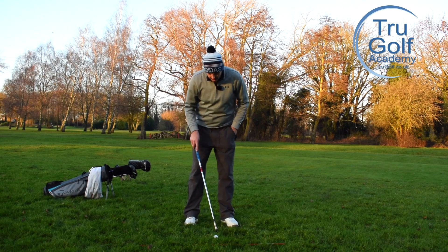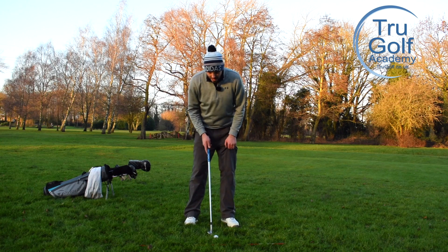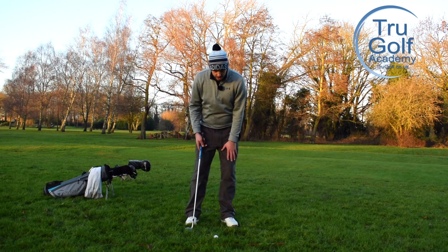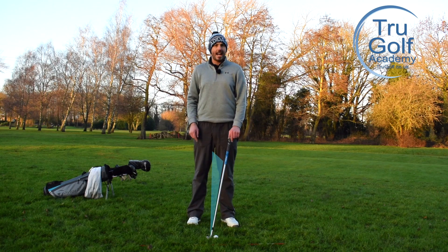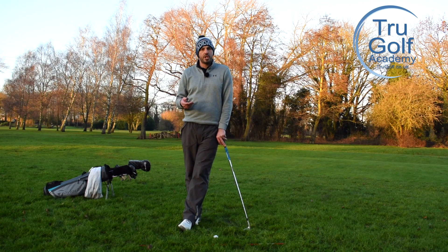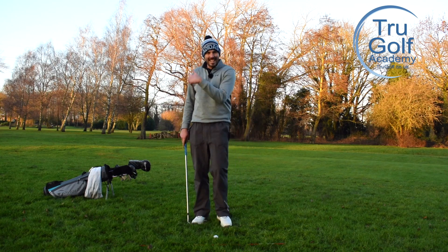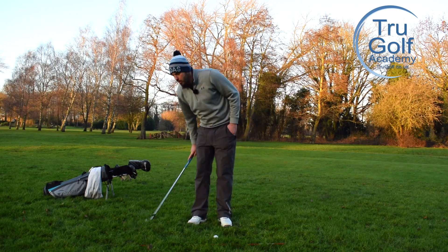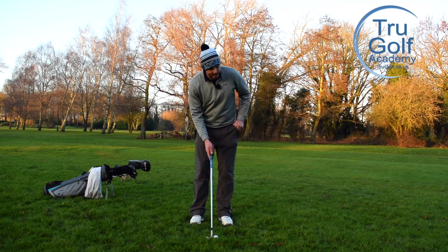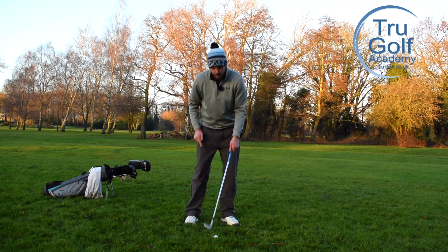We've got to make sure we're using the bounce correctly. On a shot like this, I'd like the ball middle or just a little bit forwards toward my lead side, and I favor around 65% pressure onto my lead leg. But we must not push our hands forwards creating shaft lean - because for every degree of loft we take off, we pretty much take off a degree of bounce also. We could easily turn a 10-degree bounce club into zero or even negative bounce. So although we play the ball middle to forwards with weight favoring the lead leg, I want my handle more level with the golf club, not forwards.